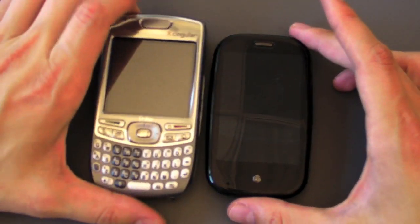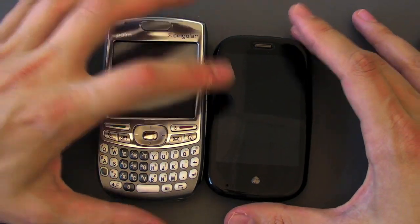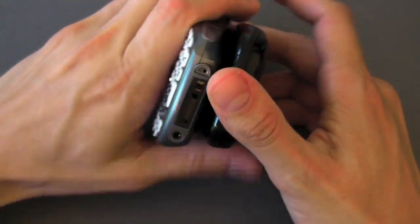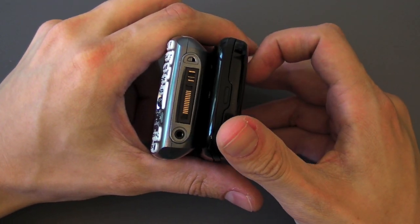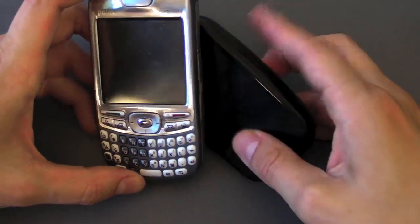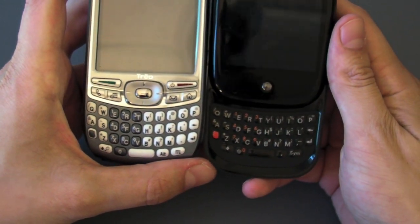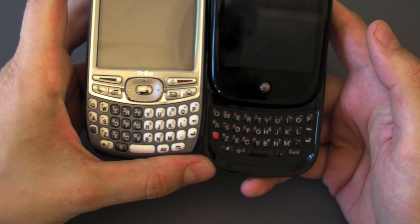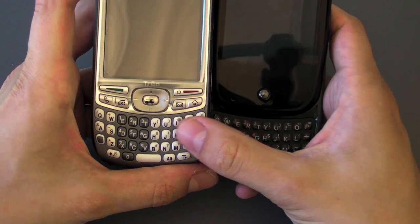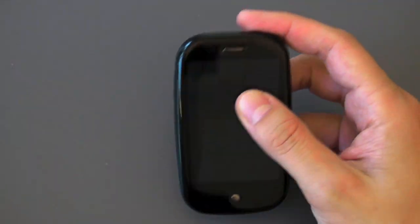Let's compare it to one more — here's the Treo 680, very similar to the Treo 755P on Sprint, and there's just no contest. The Pre is thinner, shorter, about the same width but with a much bigger screen and obviously much nicer overall hardware. The keyboards are a spitting image of each other — they both have that smile to them and they're about the same width. Pretty impressive.